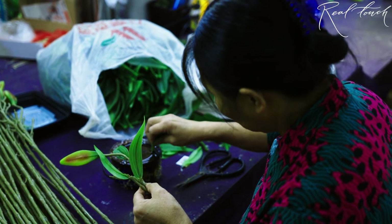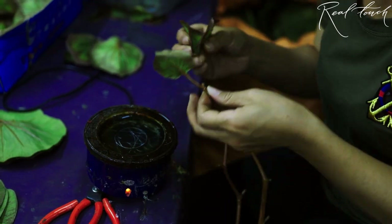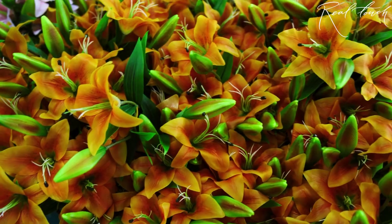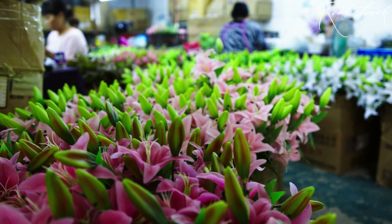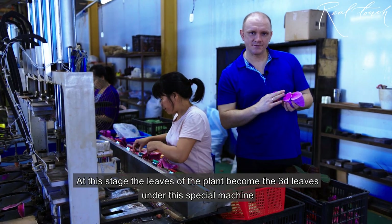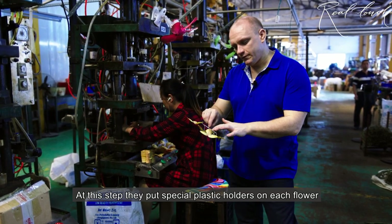Here is the final stage. On this stage, the plain leaves become 3D leaves under this special machine. On this step, we put the special plastic holders on each flower.